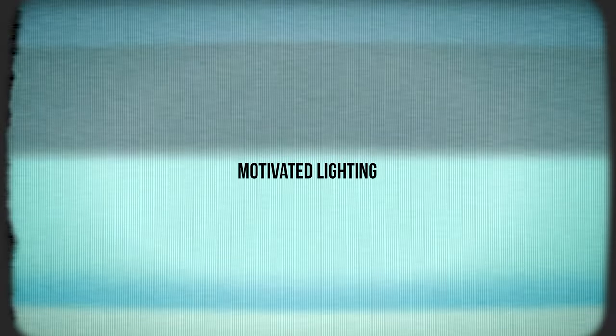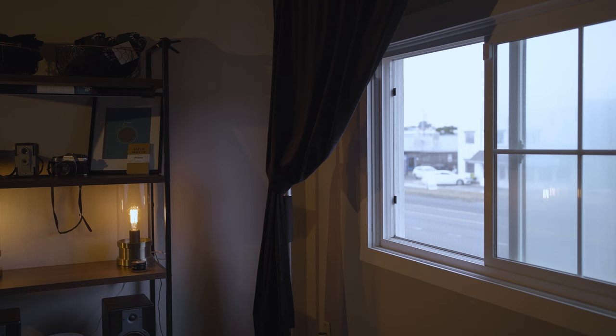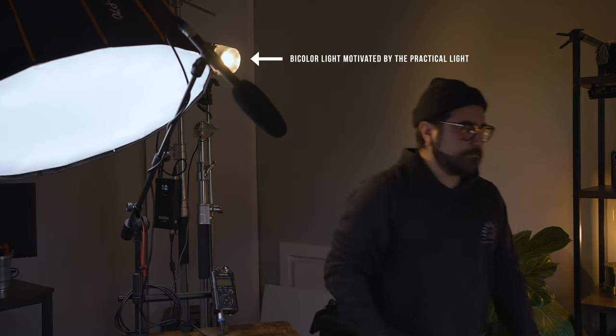Motivated lighting. Using practical lights — for example, if you're lighting a scene and there's a floor lamp next to the subject, that's a practical. What you would typically do on a film set is grab a light with that same color tone and use that as motivated lighting. If you're limited on gear and really trying to get the most out of your scene, consider motivated lighting.